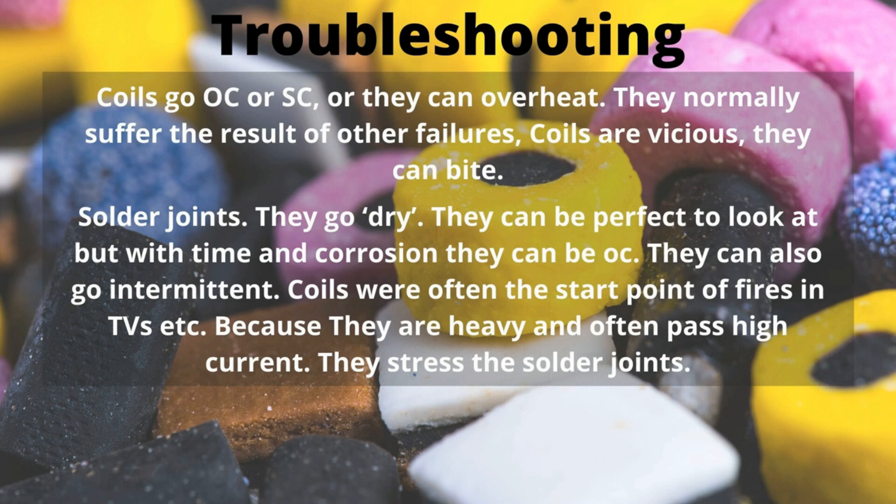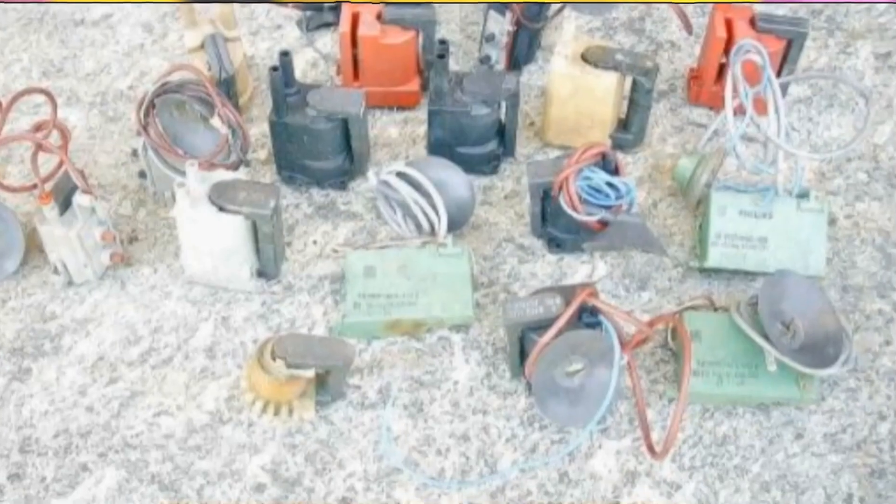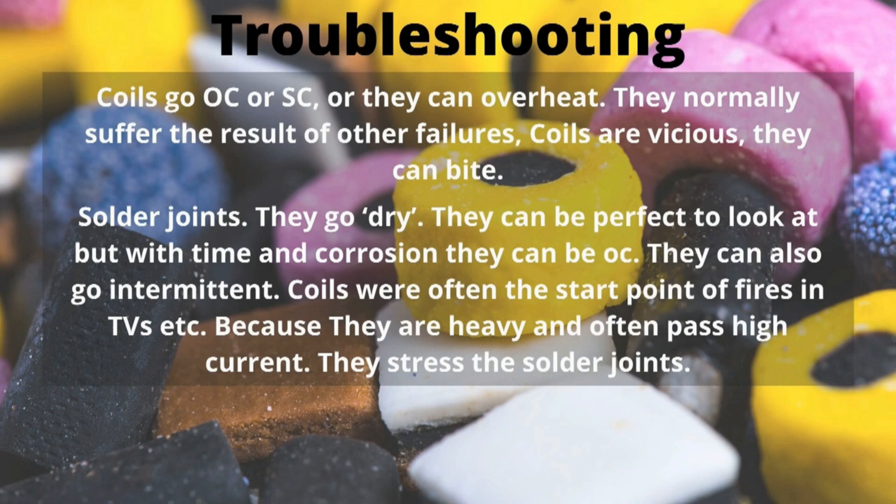Coils — now, they're interesting. They can go short circuit, they can go open circuit, they can overheat. They normally suffer from the results of other failures. And coils are vicious. If you've got coils, they can bite. If you think about it, the high voltage in the CRT is generated in a coil.